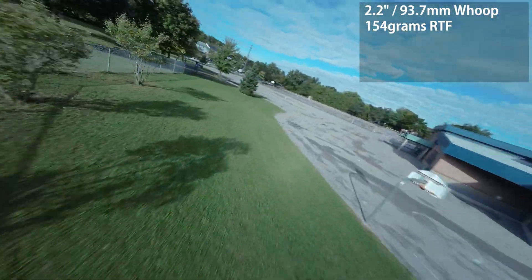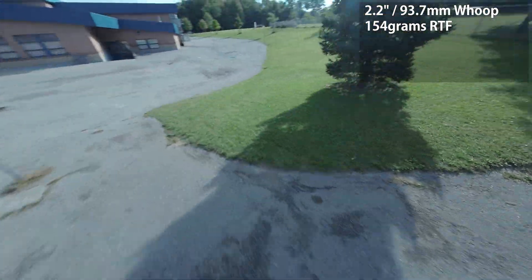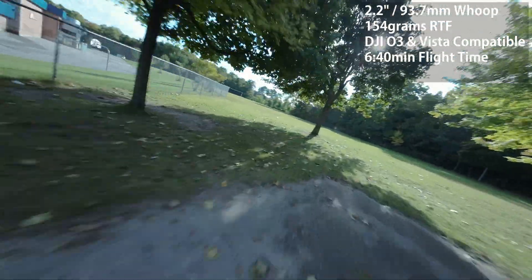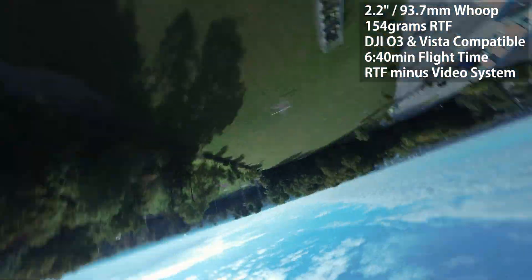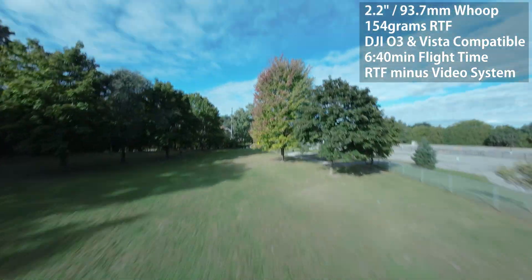It comes in at 154 grams ready to fly with a 550 milliamp battery. It supports both the O3 air unit along with the Vista air unit. It's advertised to give you 6 minutes and 40 seconds of flight time, and it comes from BetaFPV ready to fly minus the video transmitter and the radio transmitter.